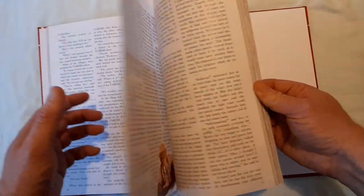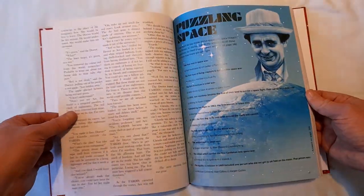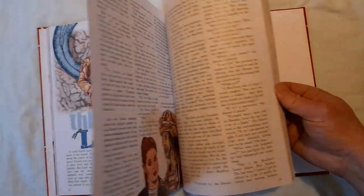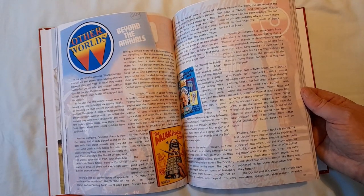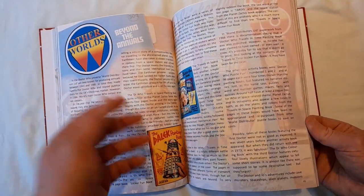Very nice — 'The Powerful Professor Oz.' Love what they did there. More nice art. Puzzle page — you remember those. 'Other Worlds Beyond the Annuals' — a little featurette with all sorts of expanded universe type stuff. Hi Daleks!